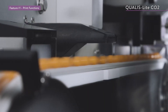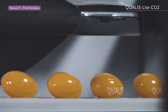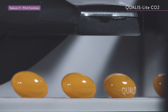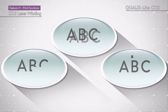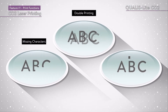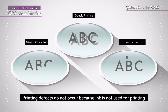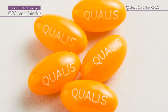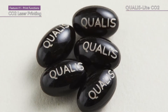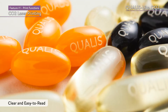The Qualis Lite CO2 uses a CO2 laser for printing, which enables high-speed, high-quality printing. Printing defects such as missing characters, double printing, and ink transfer do not occur because ink is not used for printing. In addition, the print settings can be adjusted to suit the color and design of the soft capsules for clear, easy-to-read printing.